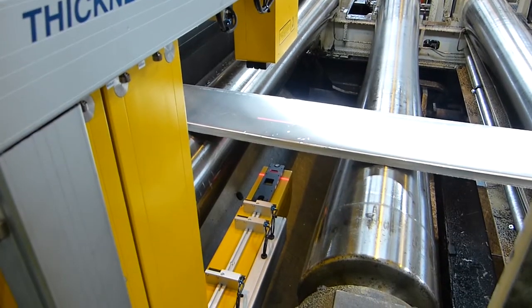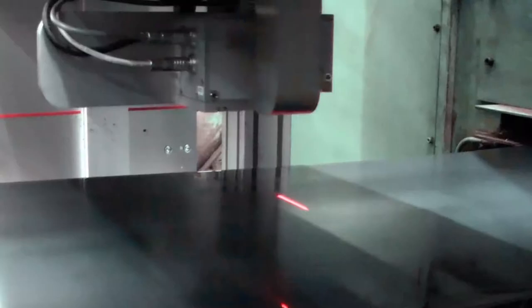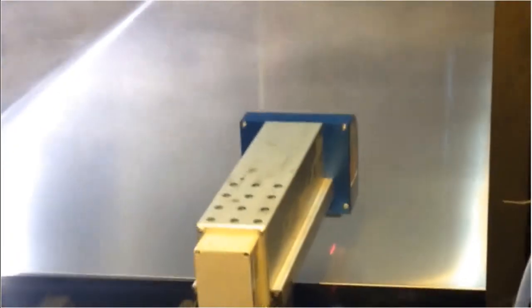Micro Epsilon laser gauges measure the thickness of metal strip and plate. Even profile, width and temperature can also be inspected.